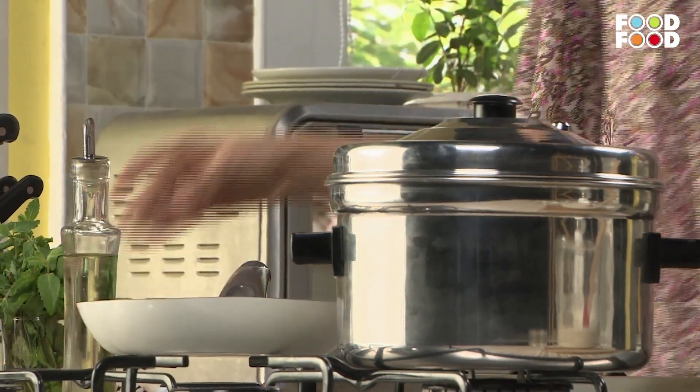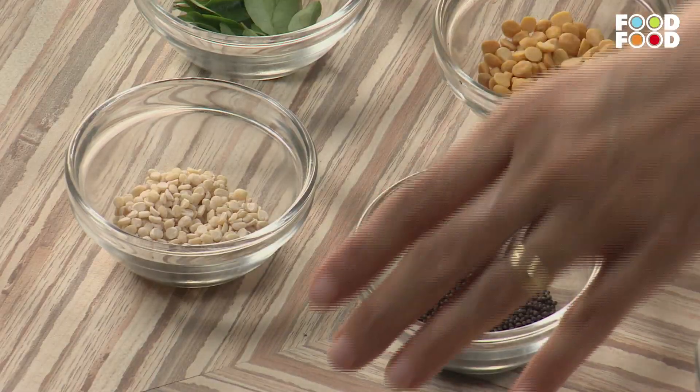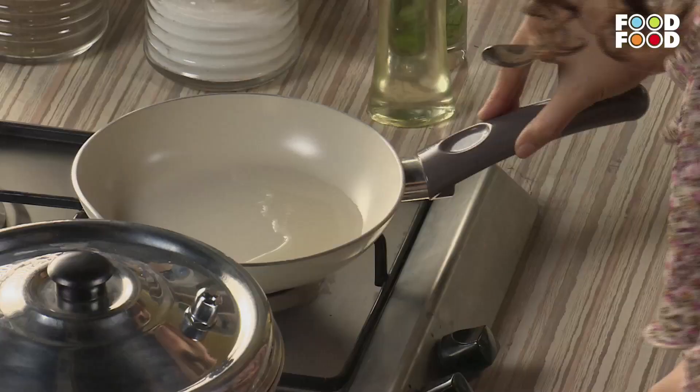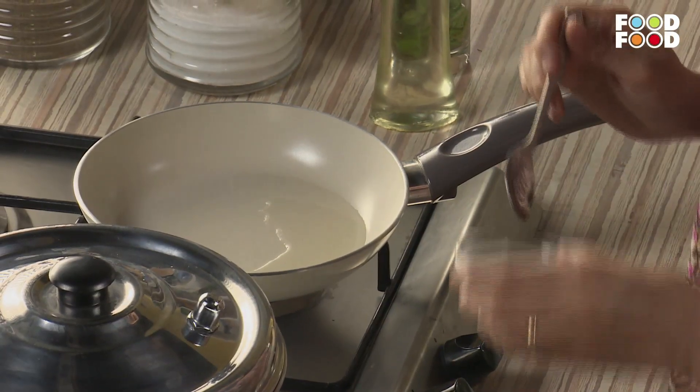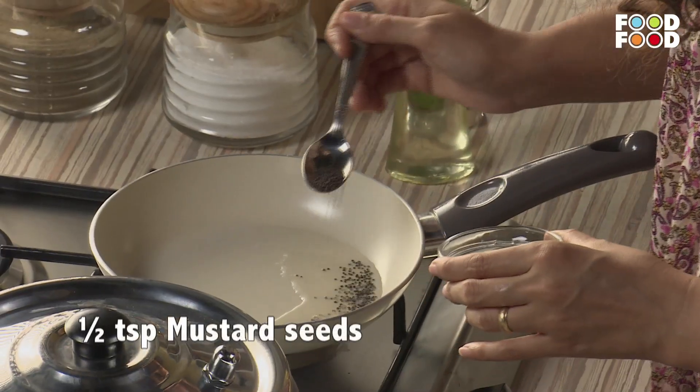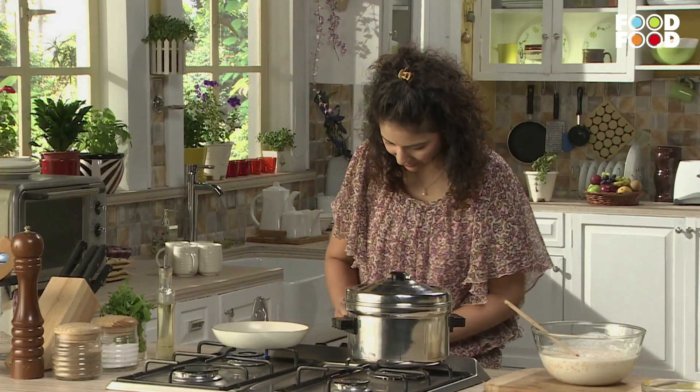Add a little salt. And a little oil. Heat the oil well. When the oil is warm, add a little mustard seeds and let them spread well across the pan.